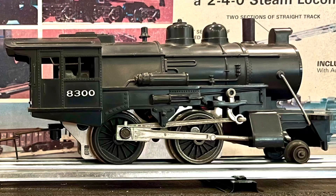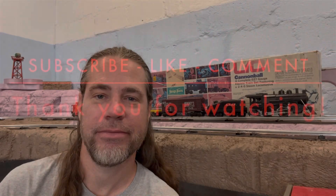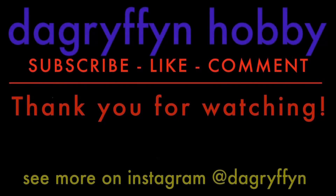So there you go. Thank you for watching. Please remember to like, comment, subscribe, and I'll see you next time on DA Griffin Hobby. Thank you.